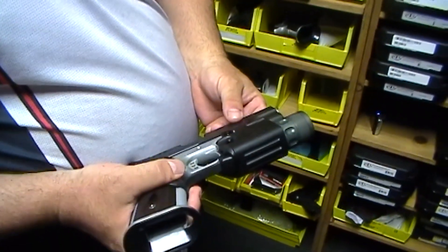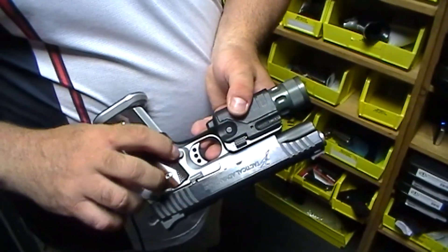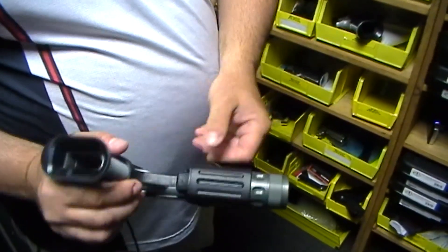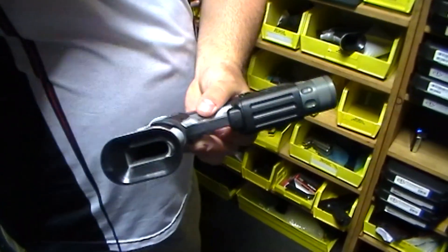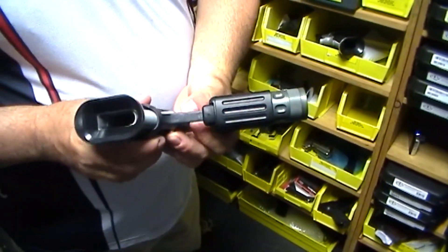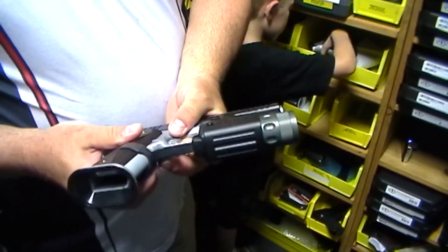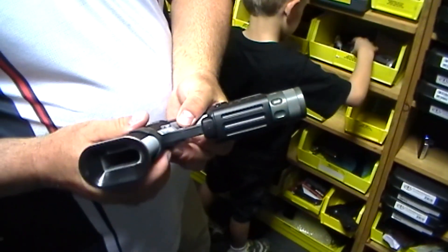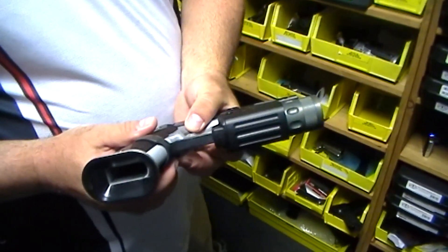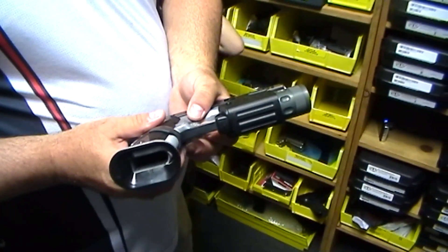That allows for more reliable reloads, especially in competition. We also have a Posi-Lok magazine catch which prevents over-insertion. We've got them for the 2011 and for the 1911 versions. That just allows you to seat the magazine aggressively and not worry about breaking off your ejector. So if you hit your magazine, or you inserted your magazine too far or too hard, you could actually break off the ejector.